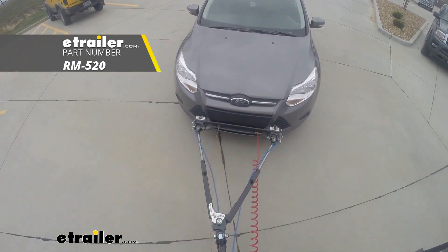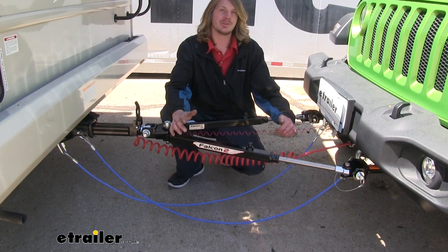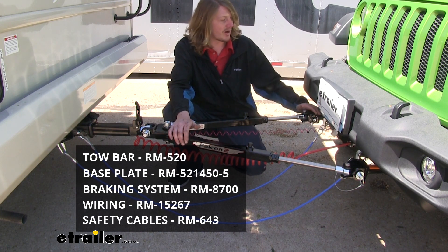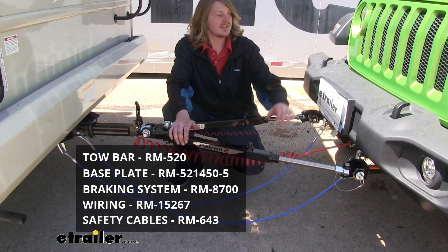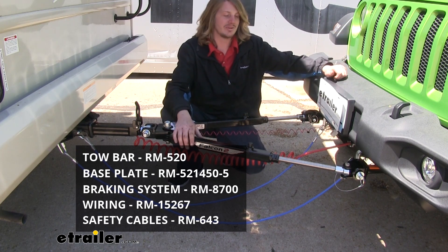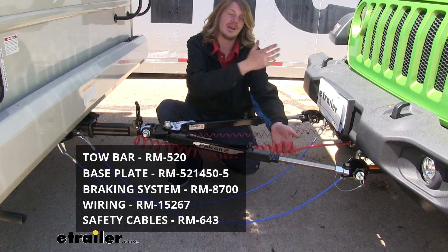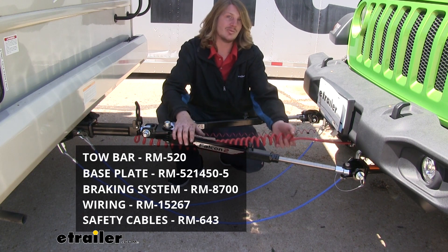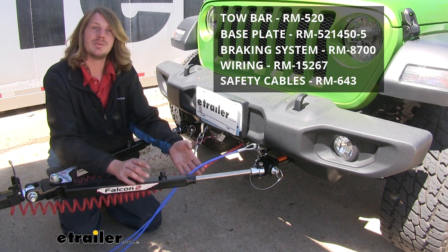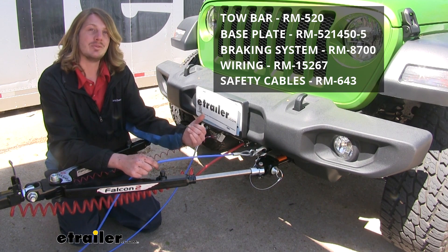Your tow bar is one of the main components required to flat tow your Jeep behind your motorhome. Some additional components you're going to need are your base plate, which is the connection point between your tow bar and your vehicle. You'll need your braking system installed in your vehicle to help it stop when you stop in your motorhome. You'll need your diode wiring that will transfer all the lights from your motorhome back to your vehicle so people behind you will know your intentions. And your safety cables, which supplement your tow bar so in the event of a catastrophic disconnect, it will stay connected to your motorhome, allowing you to come to a safe stop.